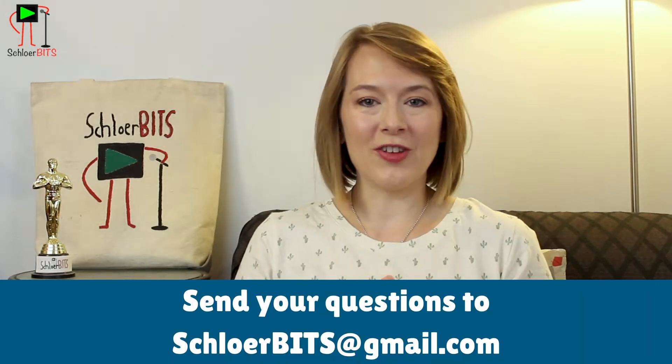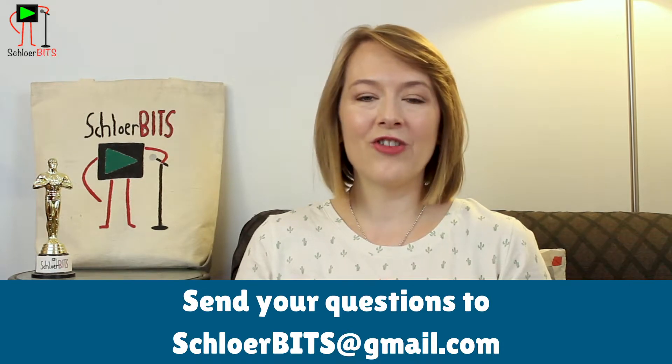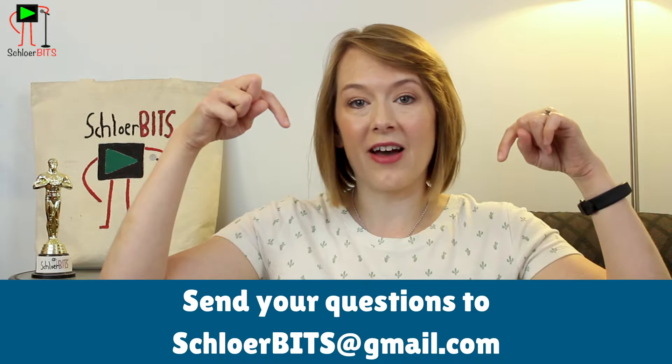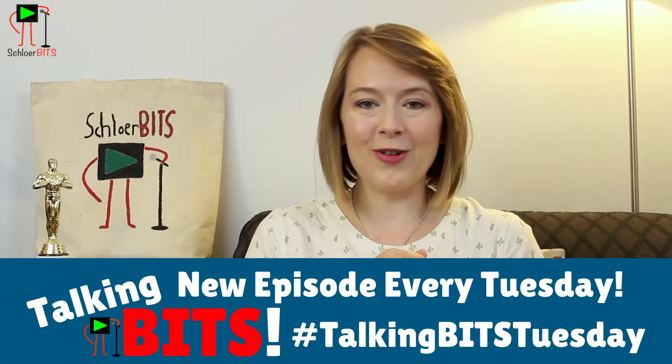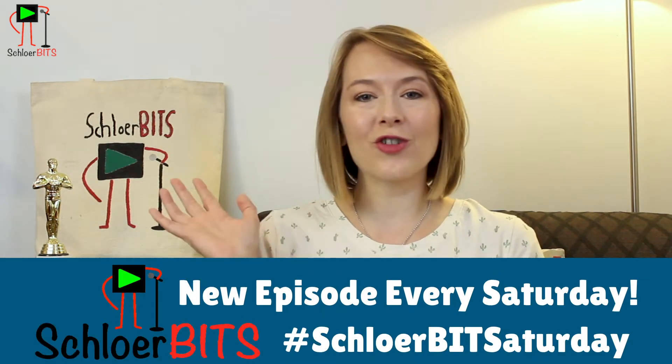So that's pretty much how I completely DIY Schlerbits. I basically just run around, hit record on the camera and hit record on the sound recorder, and we go. Thanks for watching guys! Be sure to send me your questions about Schlerbits and DIY video production and content creation — send those over to schlerbits@gmail.com and I will be sure to answer them. Also tune in every Tuesday for a new episode of Talking Bits and every Saturday for a new episode of Schlerbits.